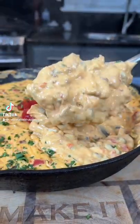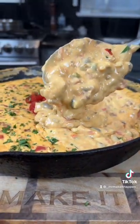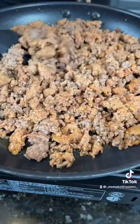Smoked Rotel dip. Let's make it happen. First things first, we're going to cook our meat. Here I have one pound of ground beef and one pound of chorizo.